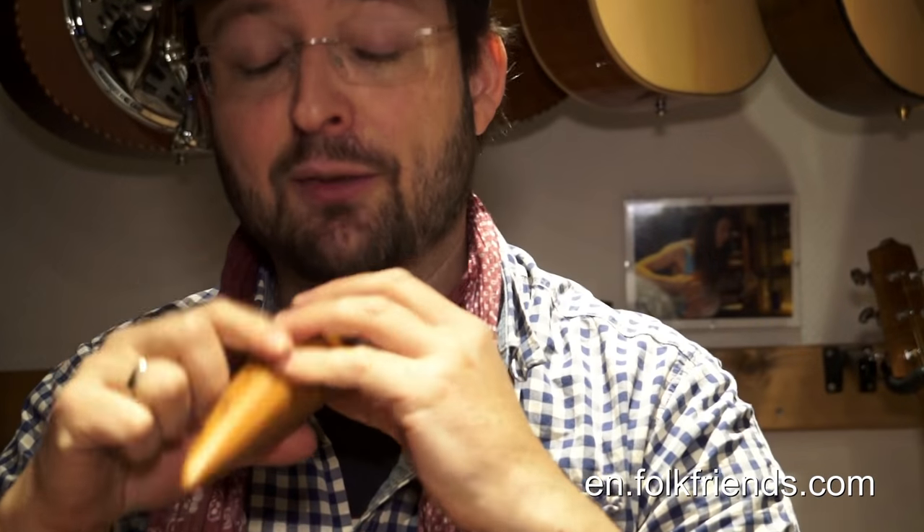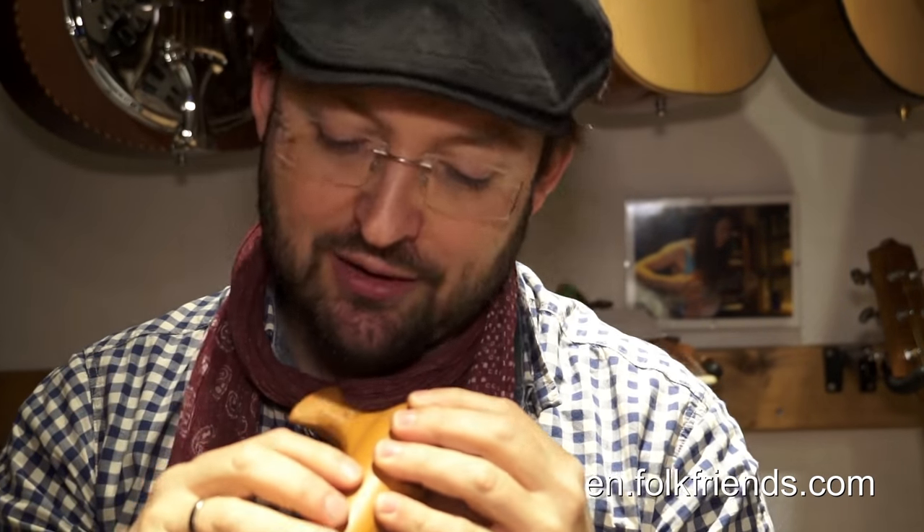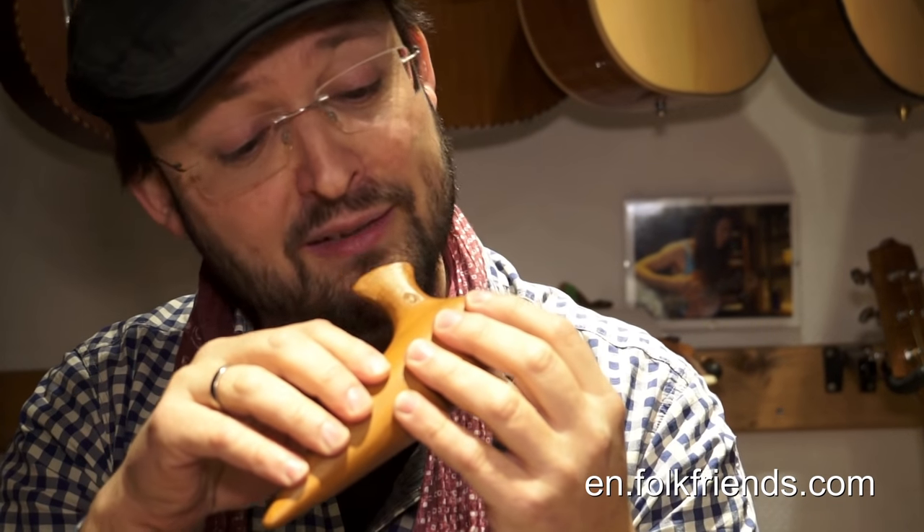It has a thumb hole just like a recorder. There is one more finger hole that allows you to play an even higher note than the D — namely to go up to the E — right at the spot where on a recorder you would overblow into the second octave. So if I play the complete scale, it would be like that.